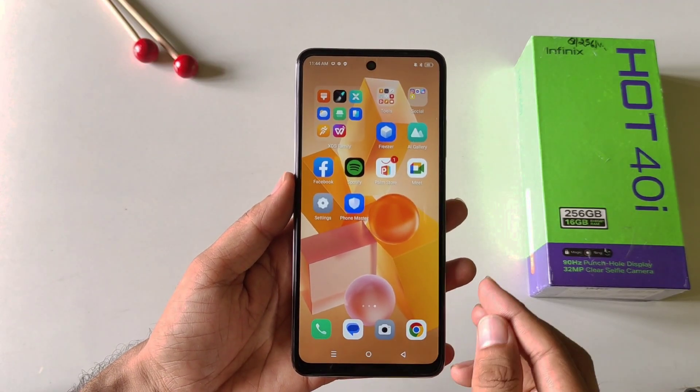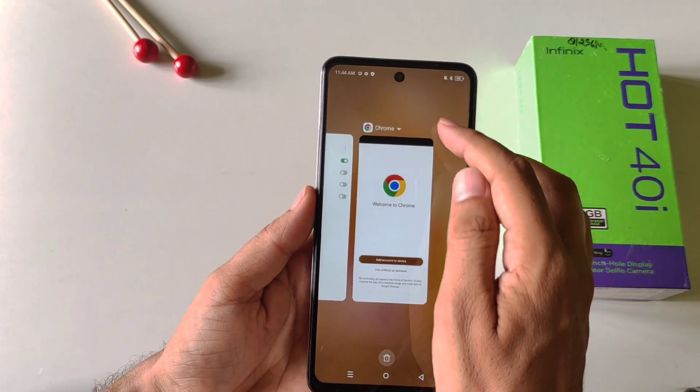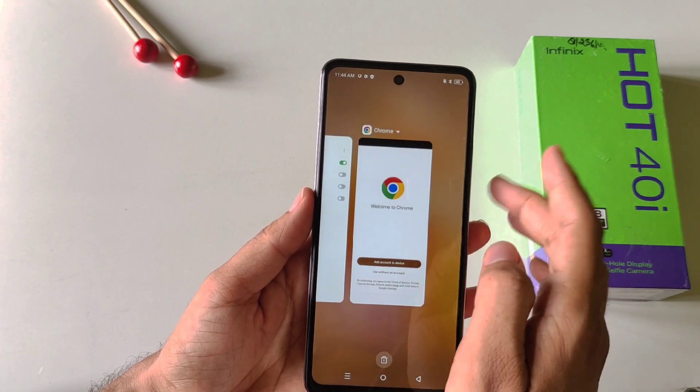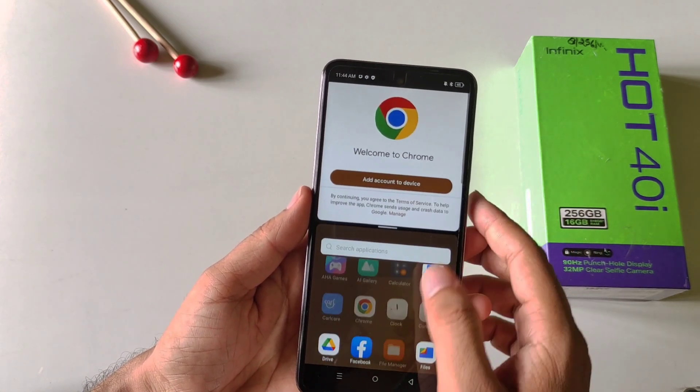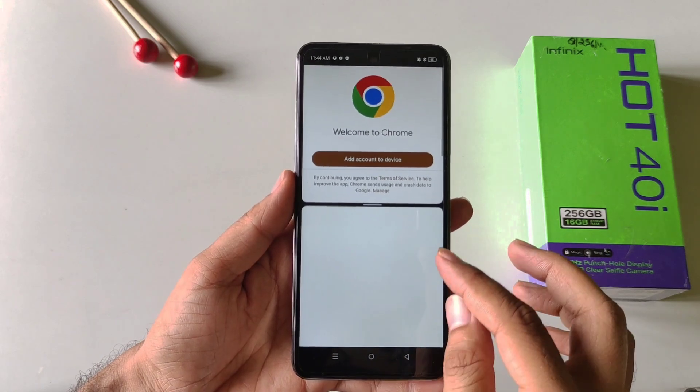You can use two applications at the same time on a single screen. Simply open any app and then put it in recents. There, click on the little arrow and you will see the option of split screen. Click on this and then select the second application you want to use. Now you will be able to use two applications at the same time on a single screen.